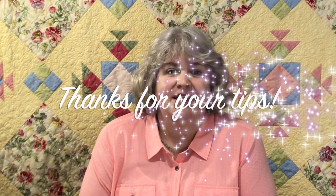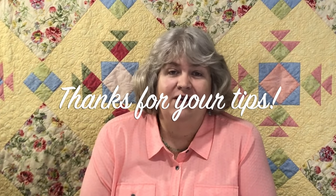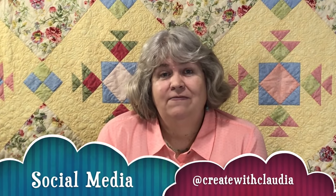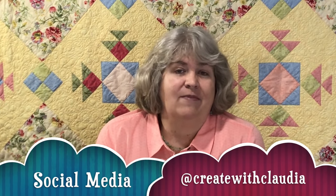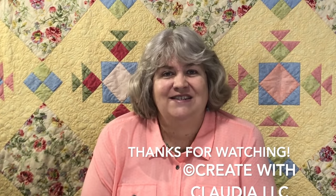So there you have it — 25 tips from viewers. Thank you so much for all your comments and suggestions. I really appreciate it and I've used quite a few of them. Don't forget to hit the subscribe button so you can see all of my videos, and I'm on social media at Create with Claudia on Instagram, Facebook, and Twitter. Thanks so much for watching. Have a great day.